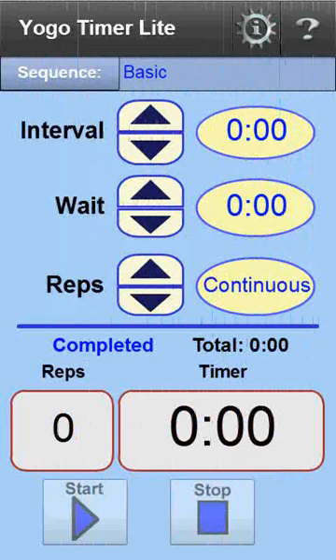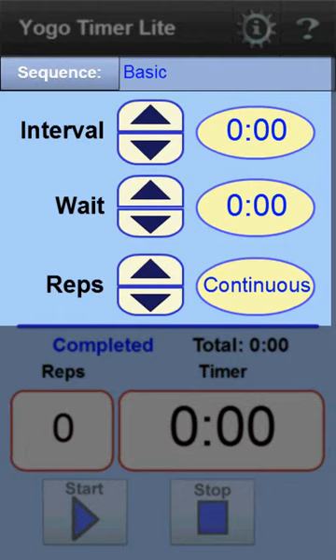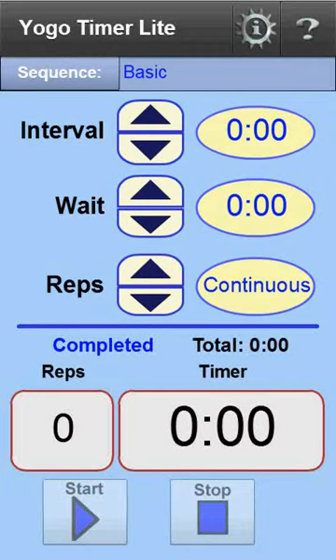When the timer is activated, it displays the main screen, which contains the timer display and all the controls. To get started, all that's needed is three settings.